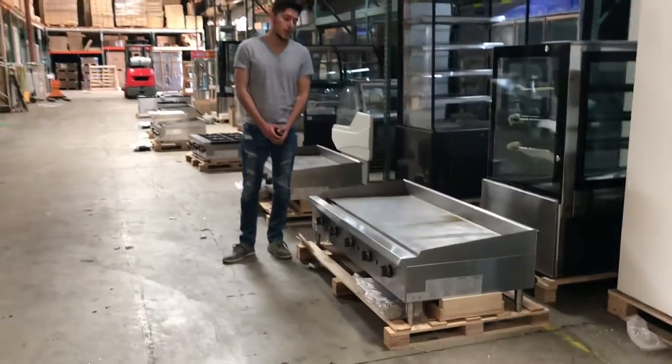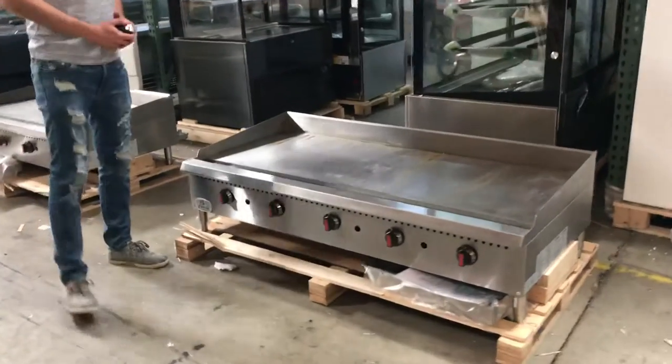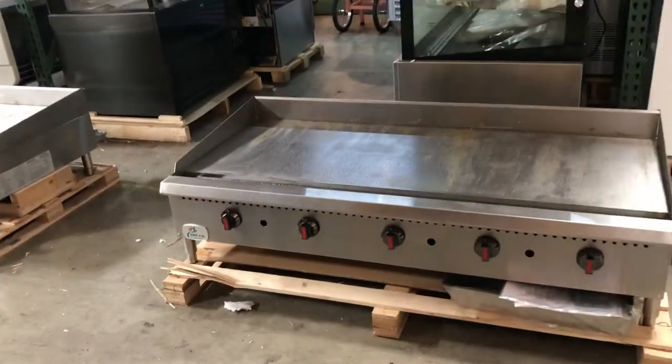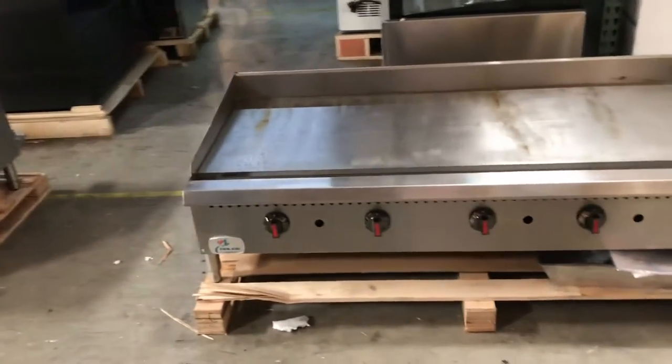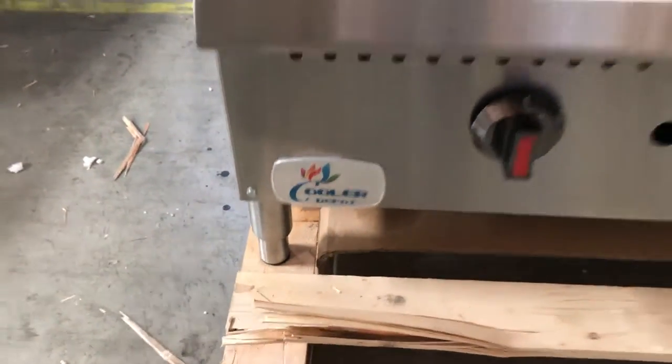Hello everybody, today we're going to go ahead and demonstrate our brand new 60 inch Thermostat Griddle. It's going to be an all stainless steel unit, very good quality. The brand on it is going to be our own brand called Cooler Depot. You can take a look at the logo right there in your bottom left corner — it's going to be located right there.